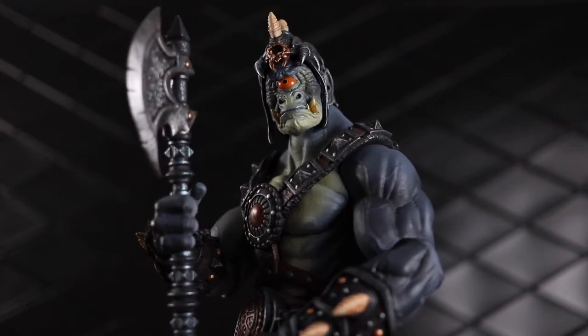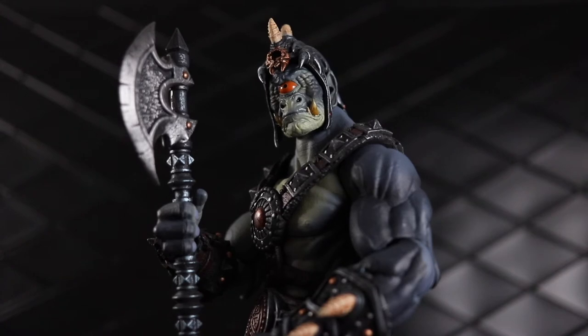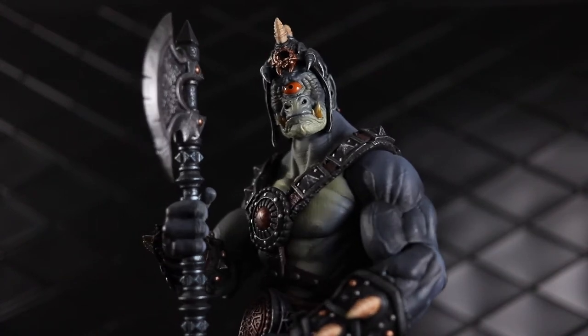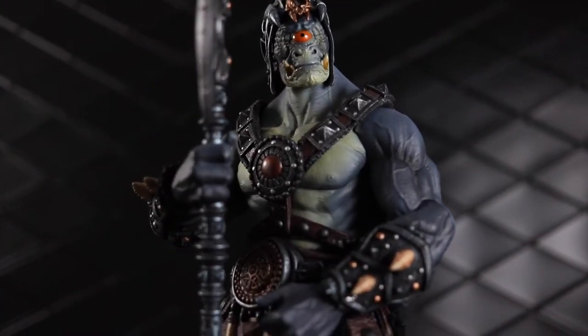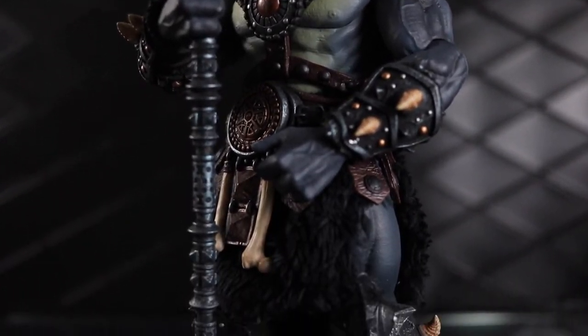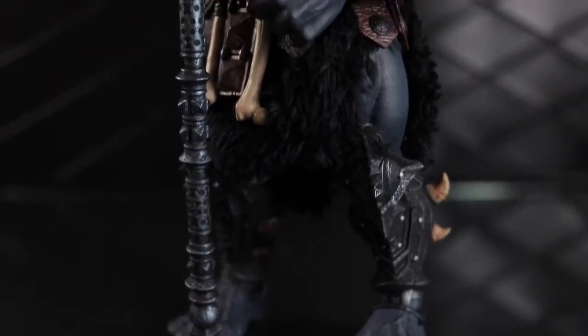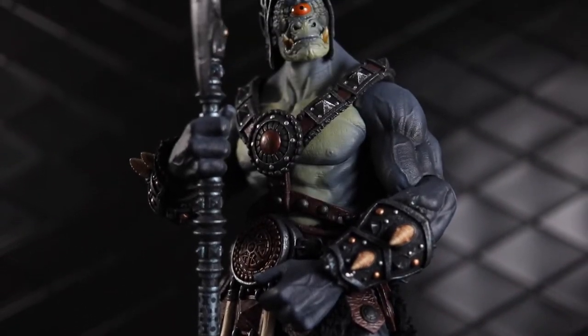This is on the big nine-inch ogre scale body, and it's really impressive what a simple head swap and different paint applications will do to transform a figure. The blue is amazing, the paintwork is awesome — just an awesome figure. I am super pumped to have this guy in my collection.